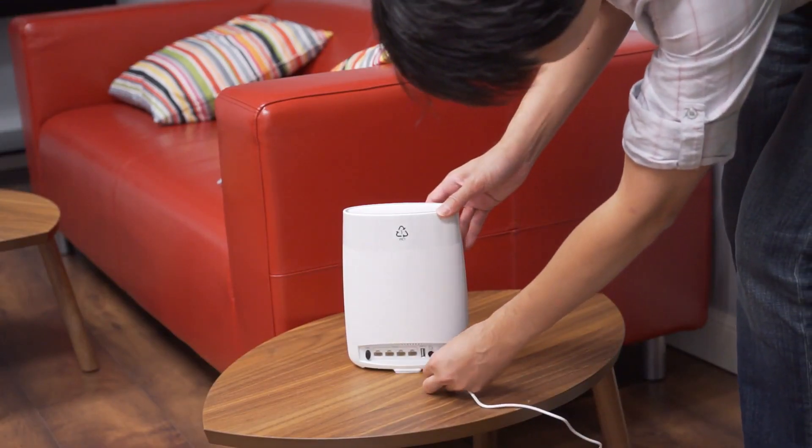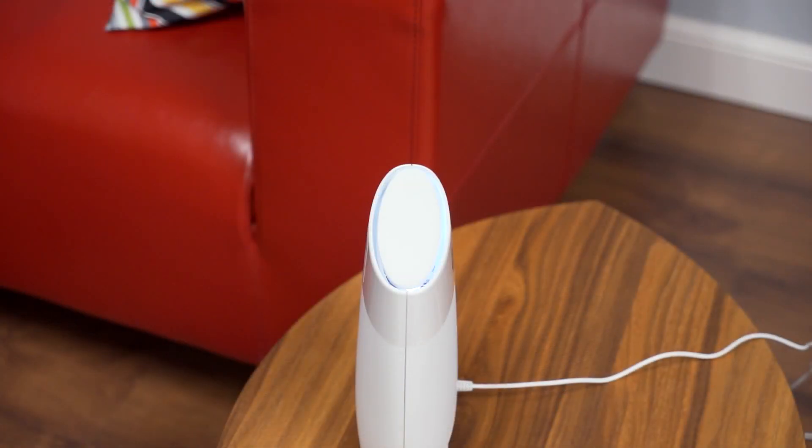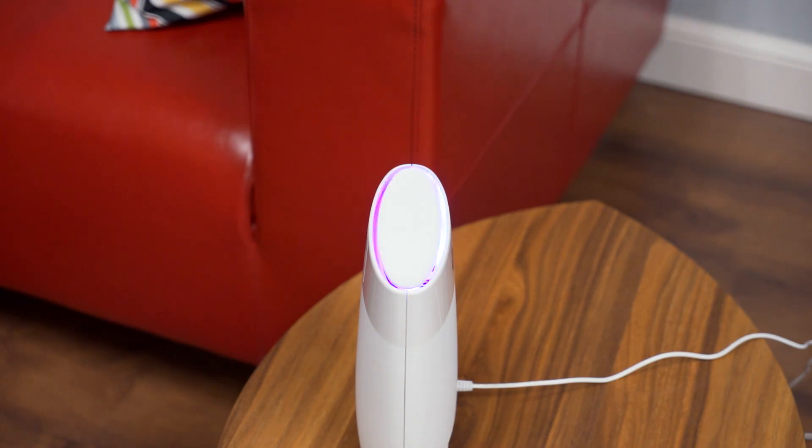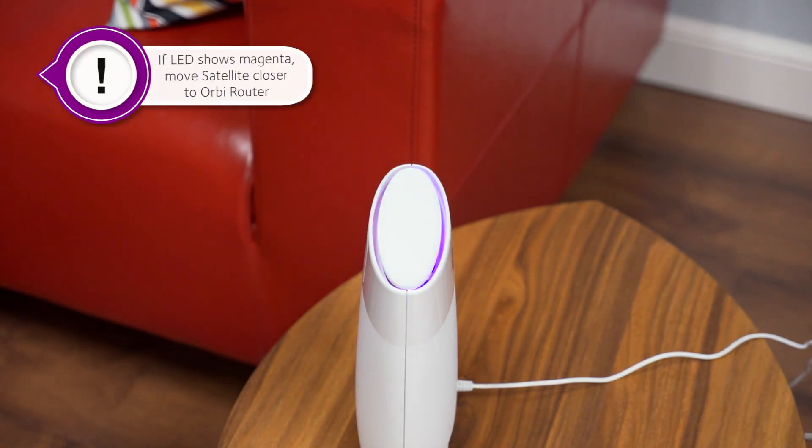Now plug in the Orbi satellite in a central location in your home. Once powered on, the satellite LED ring should light white, then blue, to let you know that the connection between the satellite and router is good. If it lights magenta, the satellite was unable to connect to the router and you'll need to move it closer to connect.